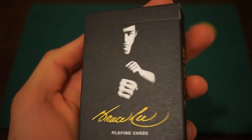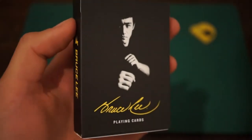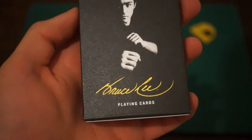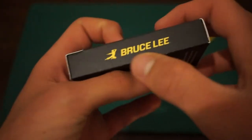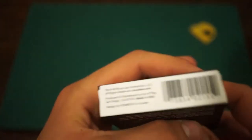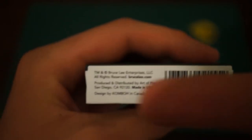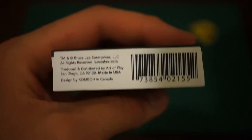The front of the tuck looks like this — having Bruce Lee, an old black and white picture of him, black in the background, sort of showing the shadow. Bruce Lee in yellow writing saying 'playing cards.' On the side we have a karate kick and Bruce Lee's name repeated. Having the barcode numbers at the bottom, trademark and all rights reserved — basically saying that you can't copy this deck of cards. It is produced and distributed by Art of Play and it is made in the USA.